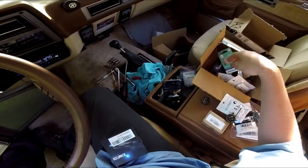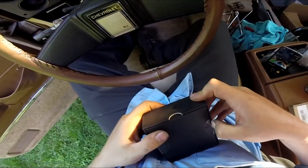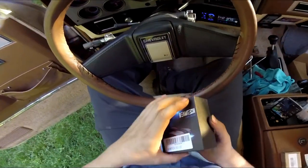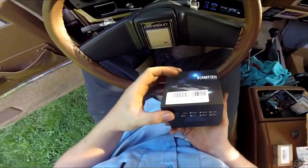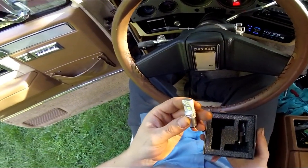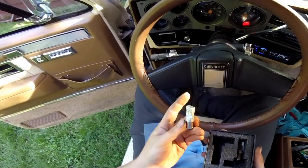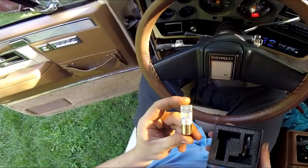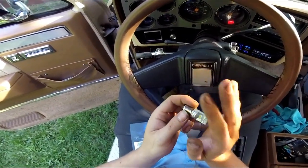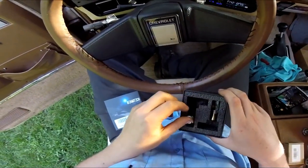I've got quite a few bulbs, and then I've got these for your brake lights and turn signals - 1157. They look fancy, I don't know how well they work but we'll find out. They look a little long, which is another thing you have to think about - if your lens is really close to the socket, you might not be able to get your lens back on. But we'll see how it goes.